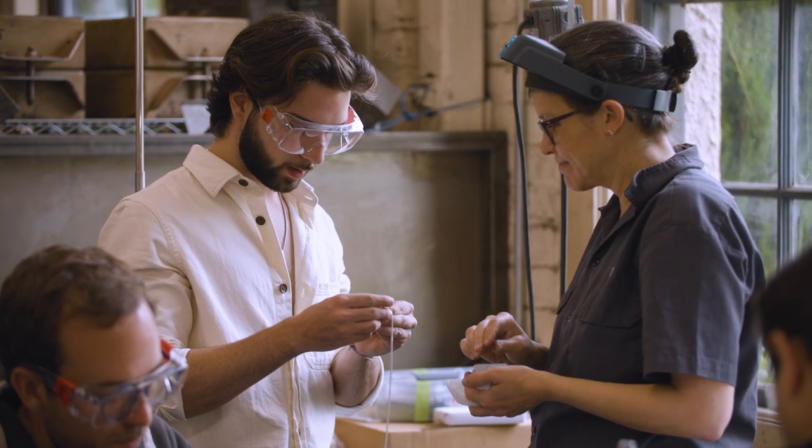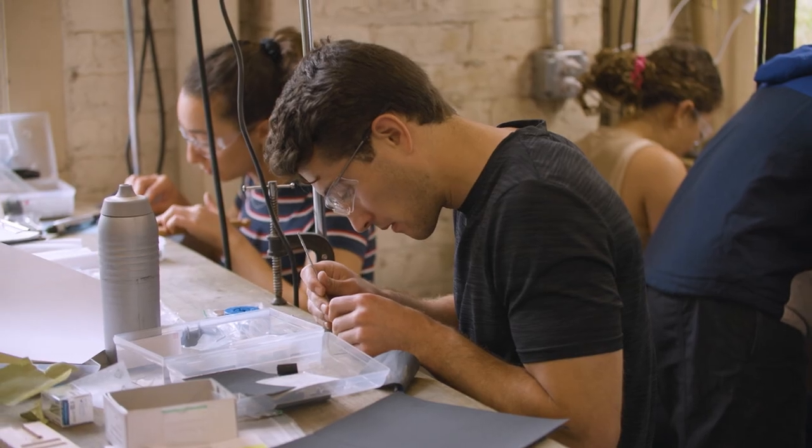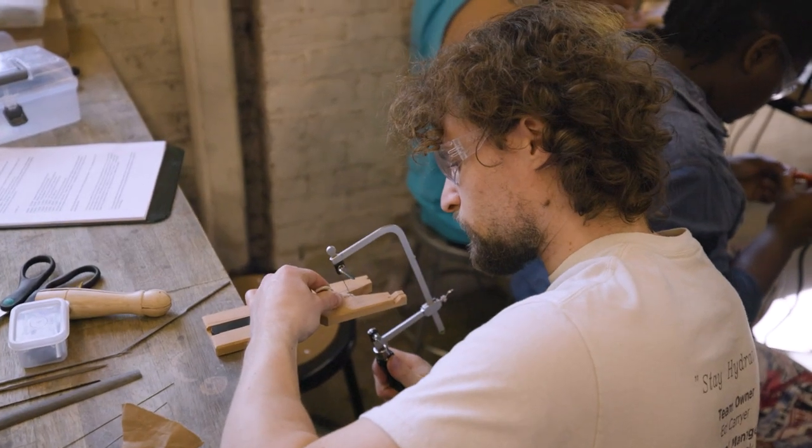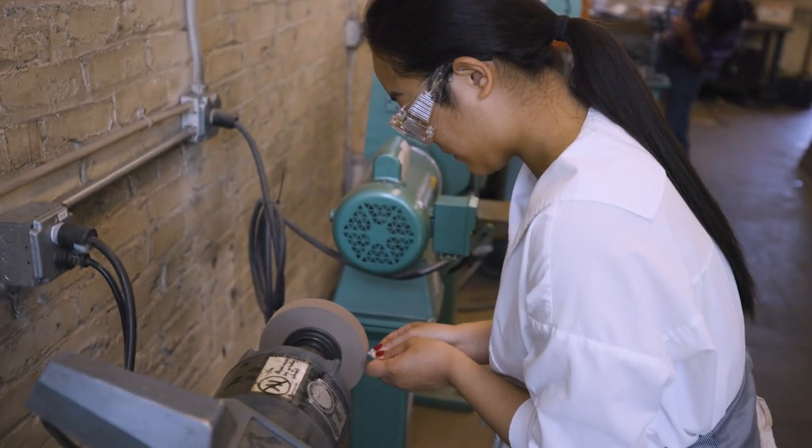The finishing lab and the general foundry space is very overstimulating in the best way possible. It's loud, there's a bunch of people, you're squeezing in — but in that way it creates such a nice community, because there's a shared struggle in getting your pieces to be as beautiful as possible.